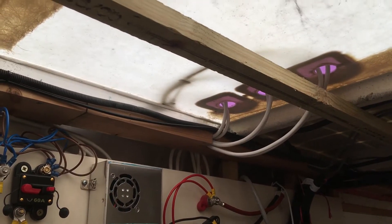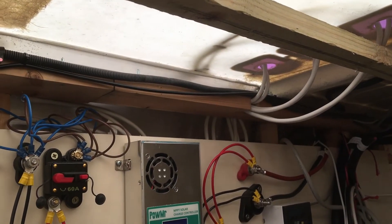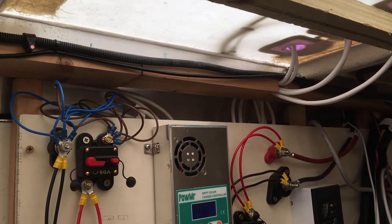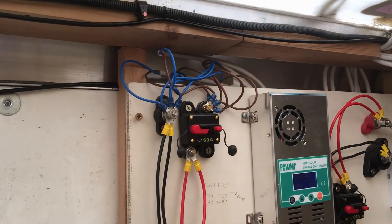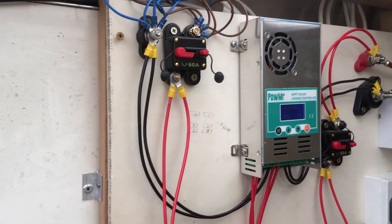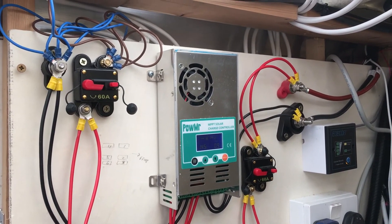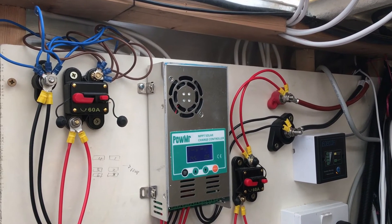So the cables from the solar panels come in through the roof through those three waterproof connections. This is just a temporary arrangement until we lay it out properly. They come in then through a 60 amp breaker into the solar controller, and then there's a 60 amp breaker going back to the batteries on the right hand side.